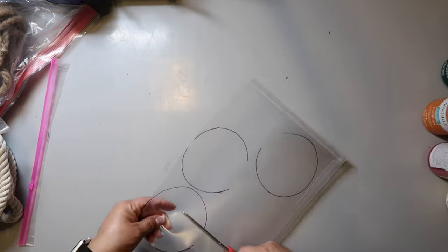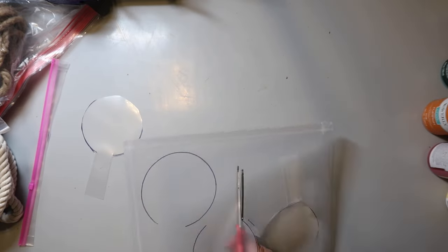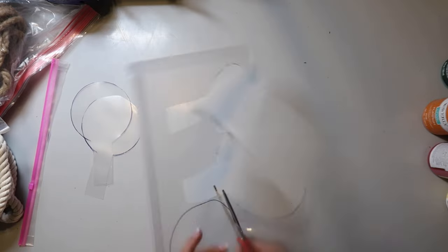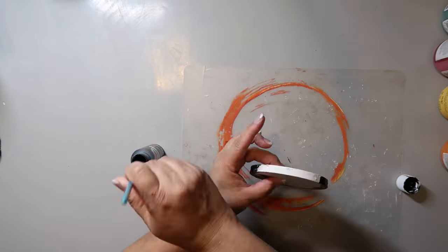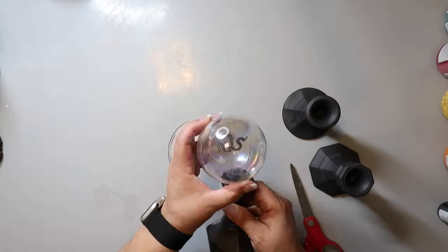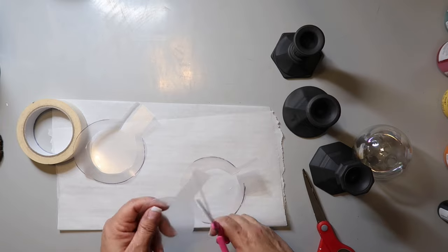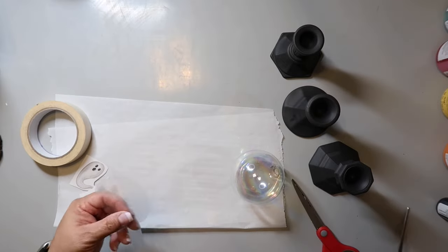I cut out four-inch circles from a document envelope, leaving a little tab on each. The crystal ball itself is a glass ornament from Hobby Lobby since Dollar Tree was out of stock. I'm taking a rub-on transfer and rubbing it onto the plastic circle, then rolling it up and putting it inside the crystal ball — so it looks like something is floating inside, like you're seeing a vision.